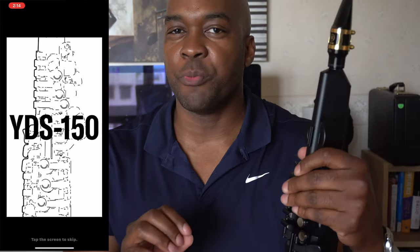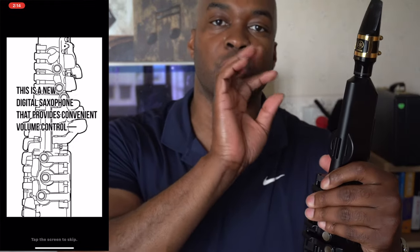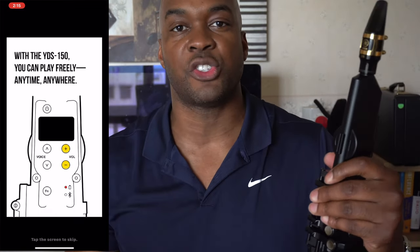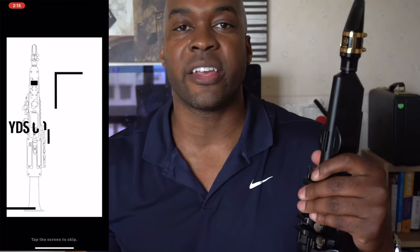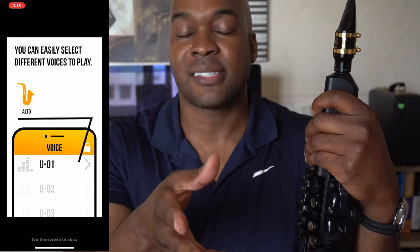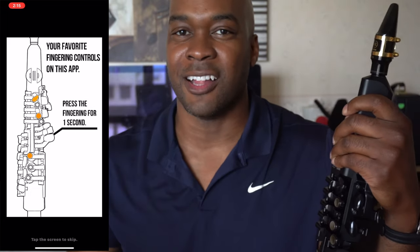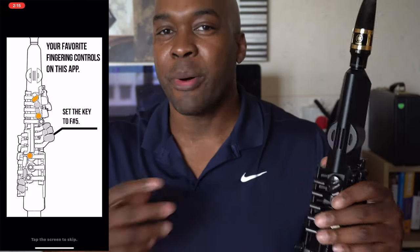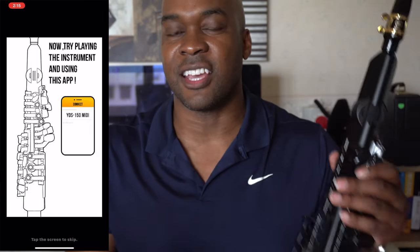Another feature is the app. A few people have had trouble connecting it via Bluetooth to their smartphone. But within the app you can program your own fingerings, set breath sensitivity, and access a myriad of other features. I'm a pretty simple guy — I like to take stuff out of the box and just play, and straight out of the box the instrument works fine.